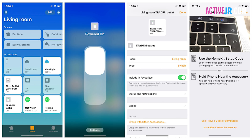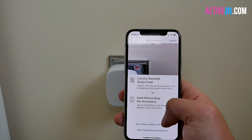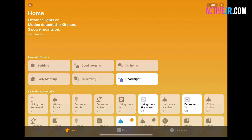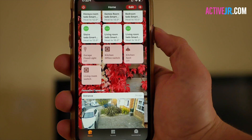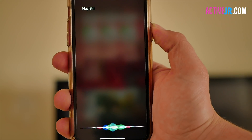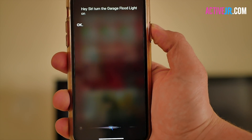Setting up HomeKit is really simple if you've already got a TRÅDFRI gateway — it's simply added to your HomeKit setup. All you then need to do is place the control outlet in the room you're using. If you haven't got the TRÅDFRI set up yet, it's as simple as following the process and scanning the barcode on the back of the gateway and following the instructions. Once set up in HomeKit, you can use all the automations, all the scenes, and also use Siri — for example, 'Hey Siri, turn the garage floodlight on.'